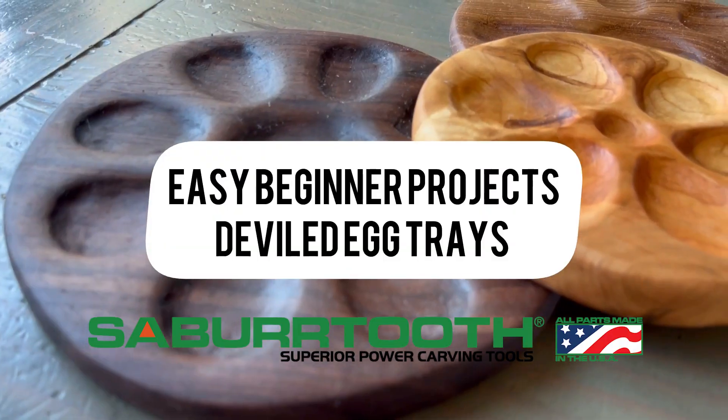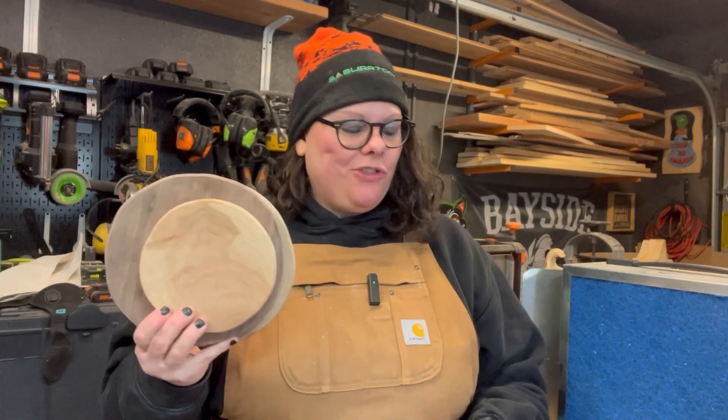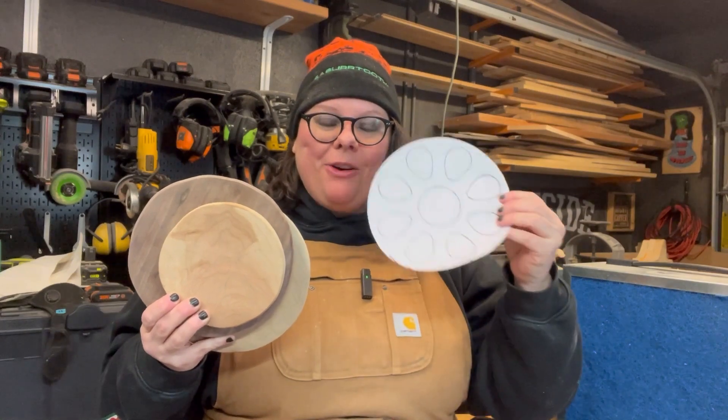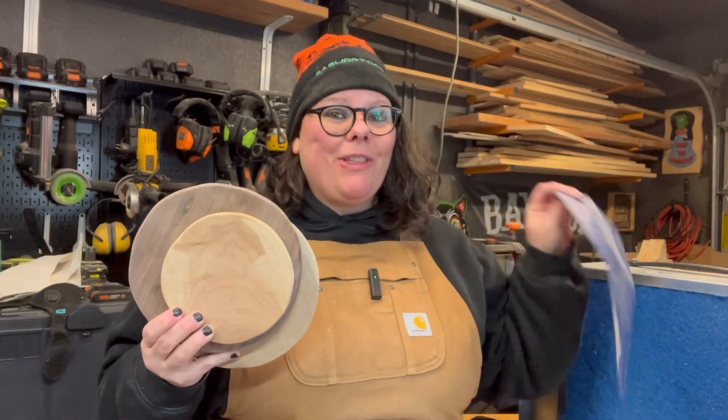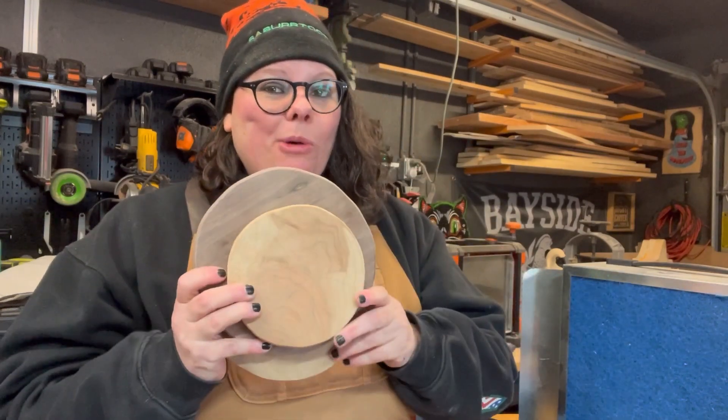This is my very first time making these and there's going to be some fails and some success. I'll be using walnut, maple, and ash. Today we're turning these pieces of wood into some deviled egg trays. I'm using paper templates that I printed out and carbon paper to transfer the designs onto the pieces, then cut them out on my scroll saw, and now we're ready to carve.